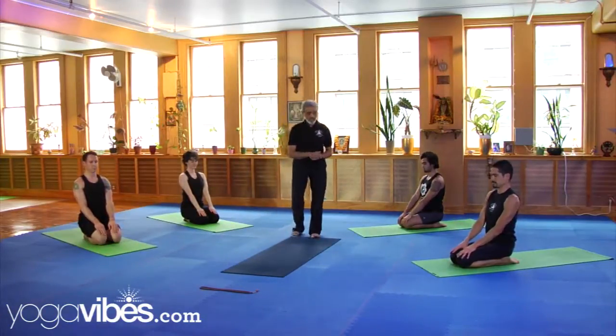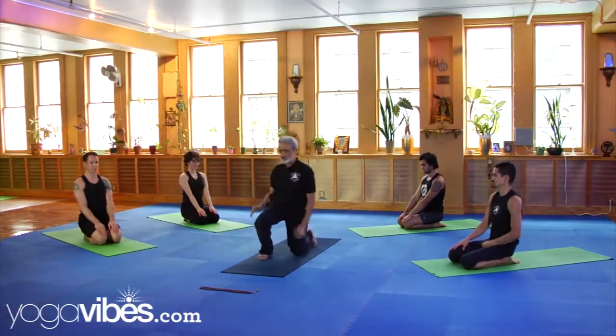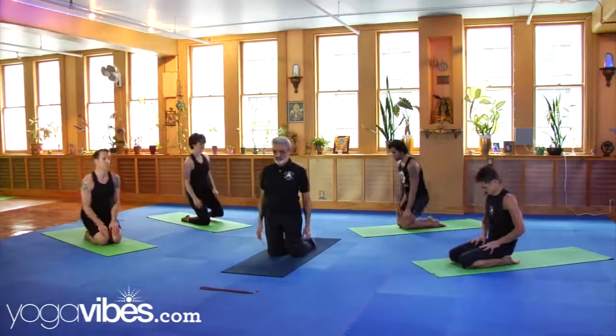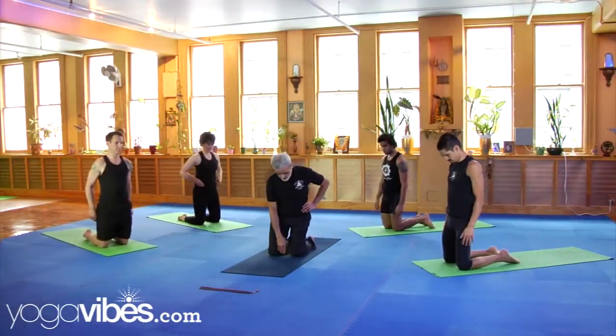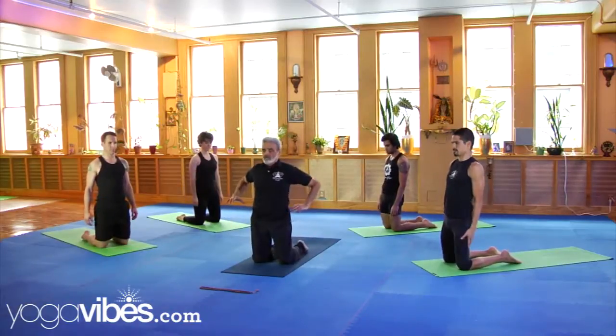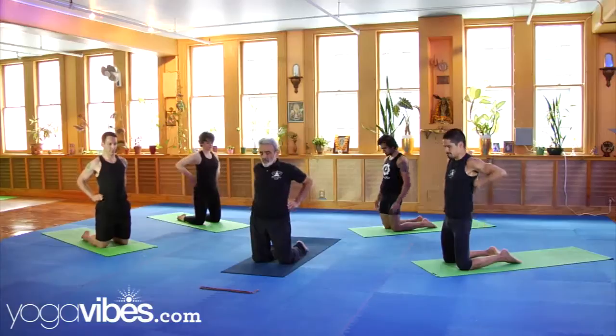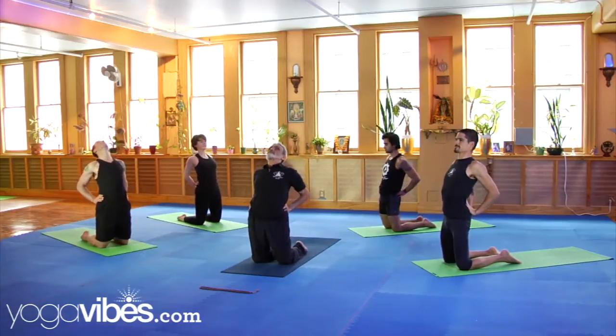Ustrasana. Stand on your knees now, like me. If you are not too flexible, separate your knees a little. Now bring your hands to your waist. Arch back. Drop your head back.